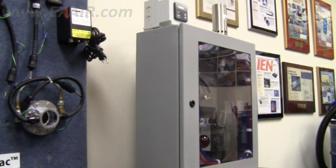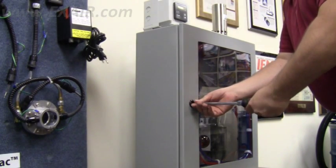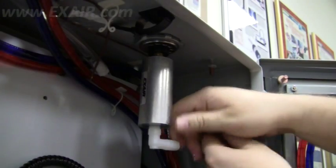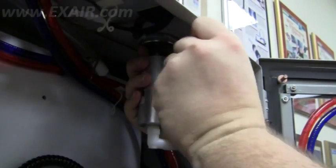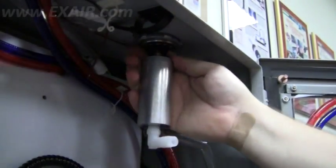If the sticker is no longer in place, we'll need to remove the generator. This is easy and quick, even if the cabinet cooler is still installed on an enclosure. You can remove the cold air distribution hose from the barbed adapter and unthread the cold fitting. It has a hole for a pin wrench to facilitate this, and it doesn't really need to be much more than hand tight in the first place.